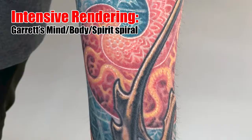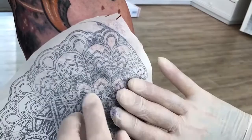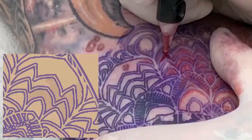At times our clients bring us projects that challenge the limits of our abilities as tattooists, such as the sleeve shown here. In this tutorial, I walk you through the entire process from my hybrid stencil and freehand design transfer method, and through the tricky first pass of committing this elaborate design to skin.